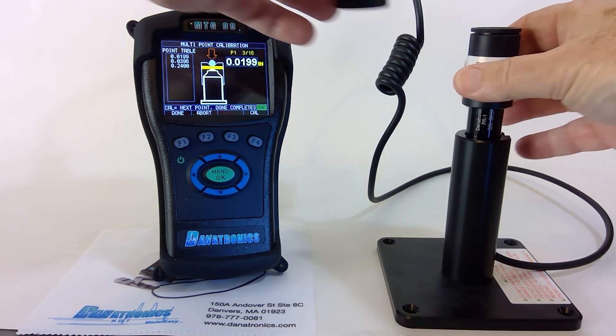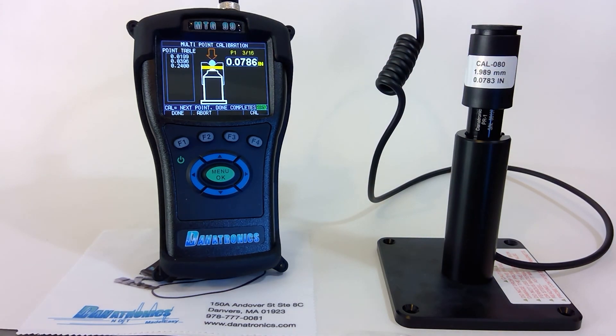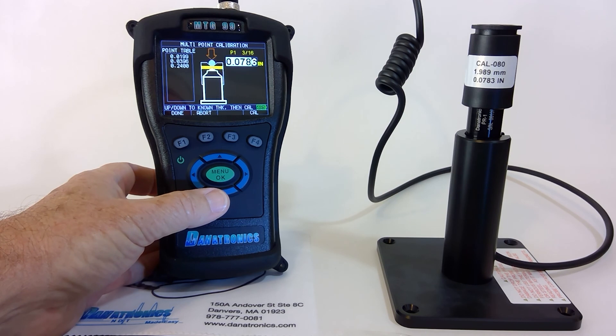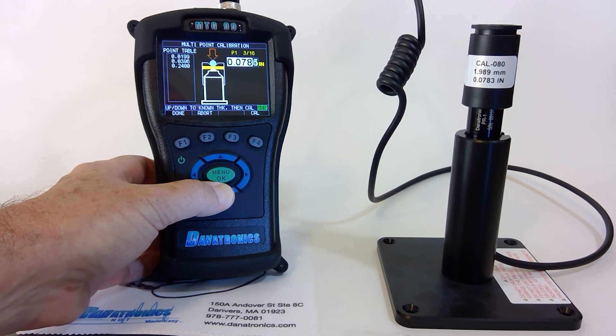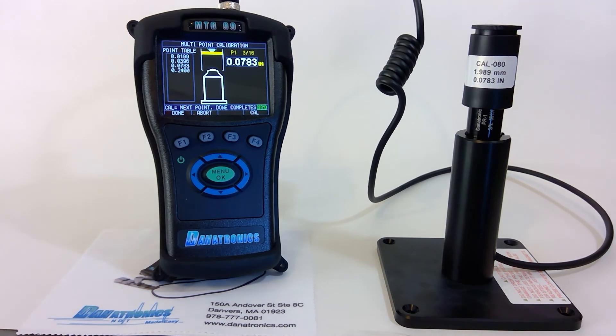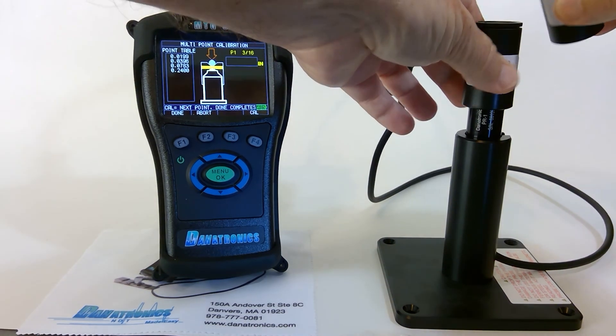Next we use the 80 thousandths shim, followed by the one hundred and sixty thousandths shim.